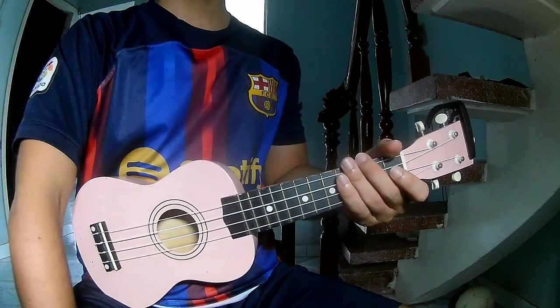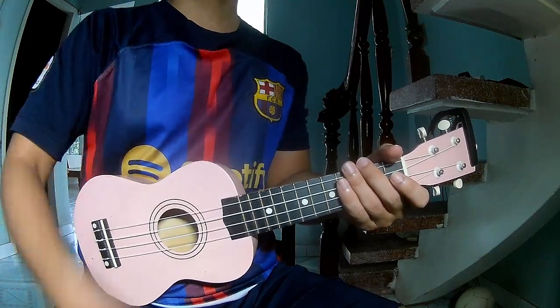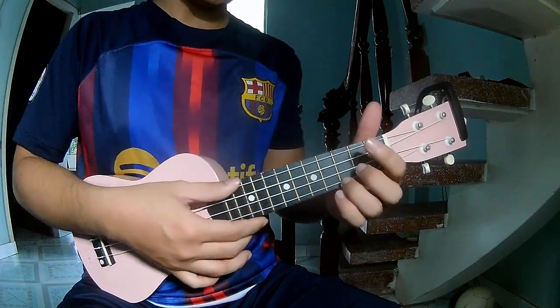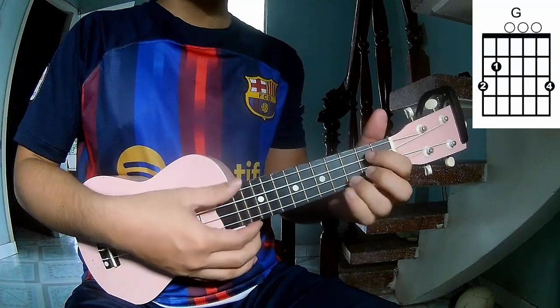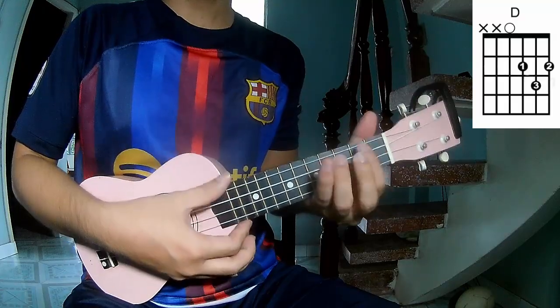Hi everyone! Today we'll share how to play ukulele - 'Lonely Stone'. First, don't see the cable. The chords in the song are C, G, Am, D, A, and D.